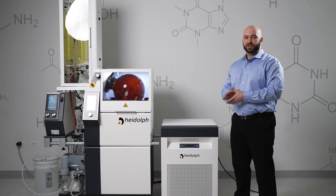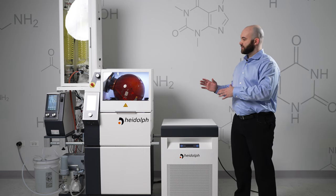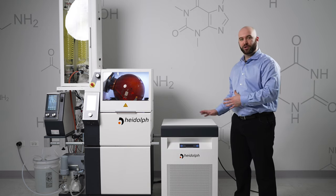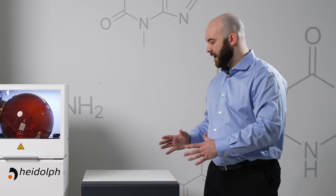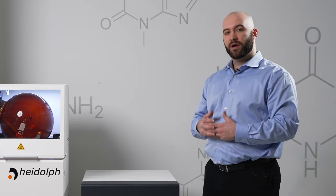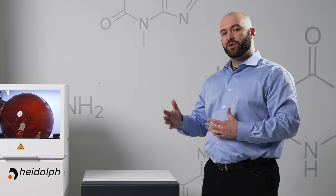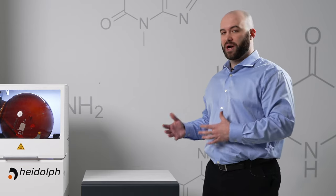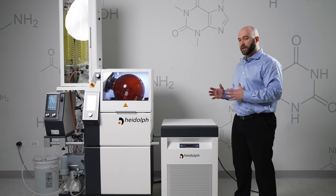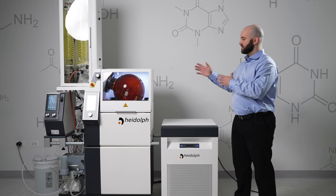That allows us to go down to about 5 degrees Celsius, which is more than enough temperature difference between your evaporation vapor and the cooling temperature in order to recondense those vapors. The overall temperature range of the HiChill 35 is between 15 and negative 20 degrees Celsius. However, the lower you go in temperature, the harder the chiller has to work and the less power you are going to get. That is why we recommend a 5 degree chilling point for most solvents that you are evaporating in this system.